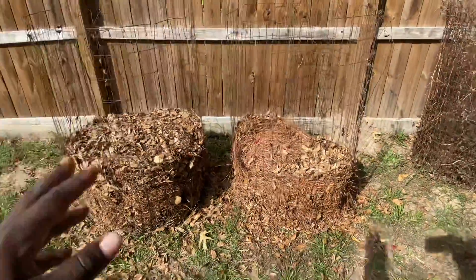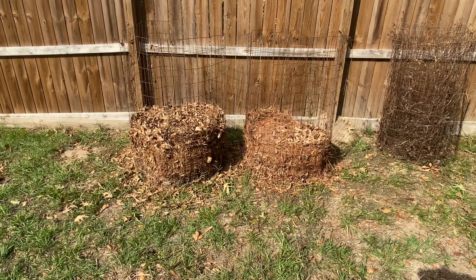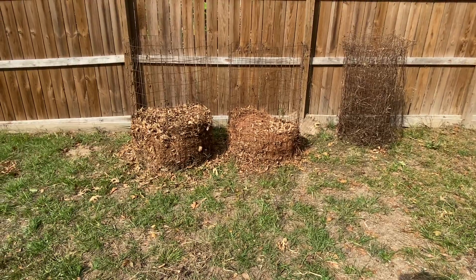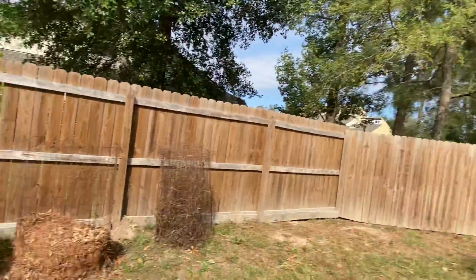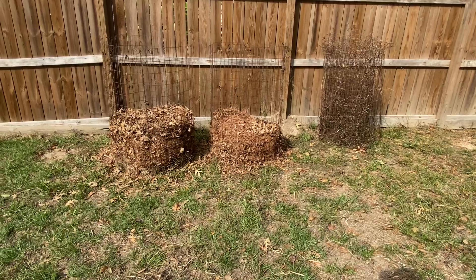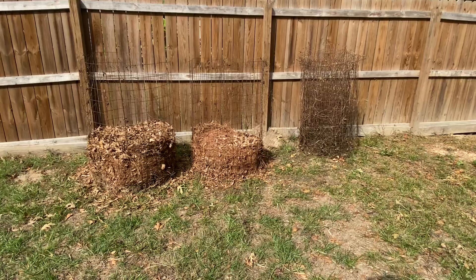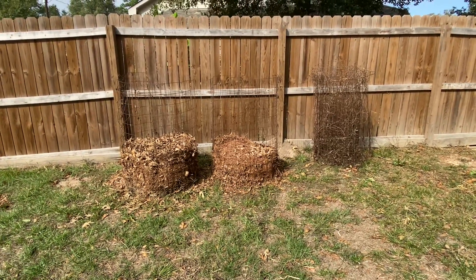I've already put leaves in there, along with vegetable scraps — not actually table scraps, but scraps of vegetables or fruit that we may have left over or gone bad. We throw those in the bins along with coffee grounds. When I cut the yard, I'll be throwing in grass clippings too. Those leaves in there came from lawn guys — I saw them passing by with bags of leaves on their trucks and simply walked over and asked if they were going to use them. They politely gave me the leaves. That's a resource I want to keep tapping — grabbing leaves and grass clippings off their trailers and bringing it home for compost.